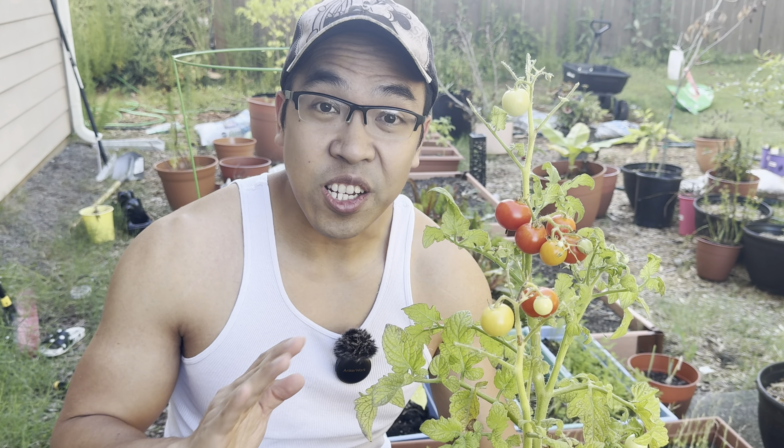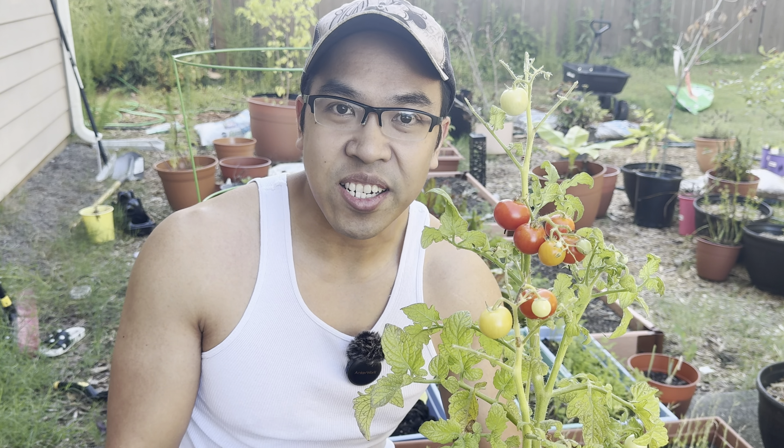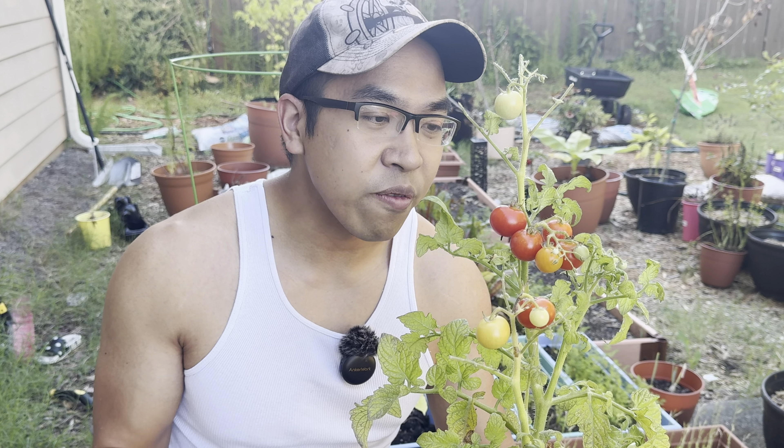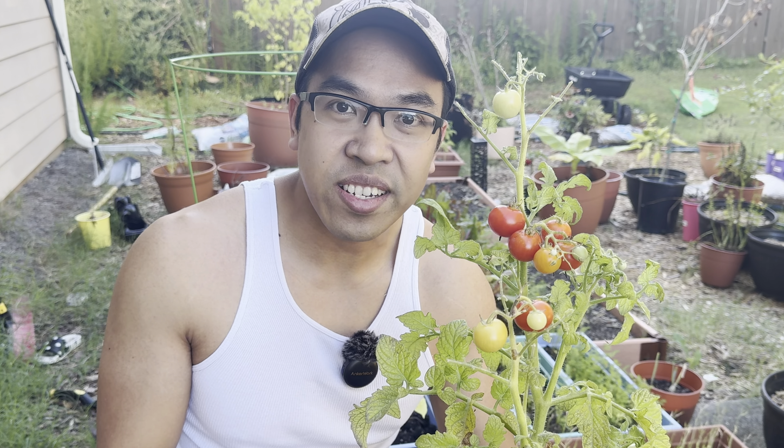What is going on guys? Anybody that gardens knows the struggle for fat, flavorful tomatoes, and in this video I'm going to show you the perfect time that you should be harvesting your tomatoes. What most people do is wait for their tomatoes to have this bright orange color before they decide to harvest. But believe it or not, you can harvest so much sooner.